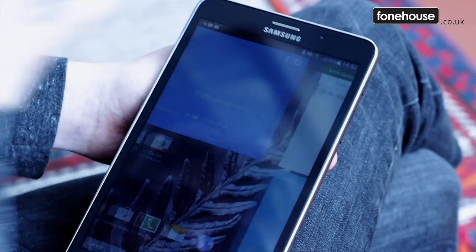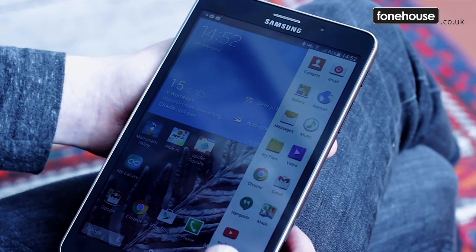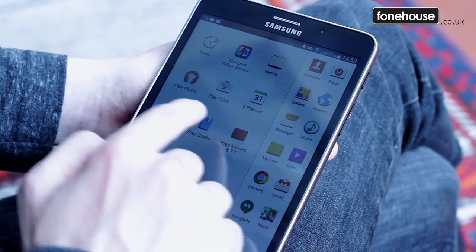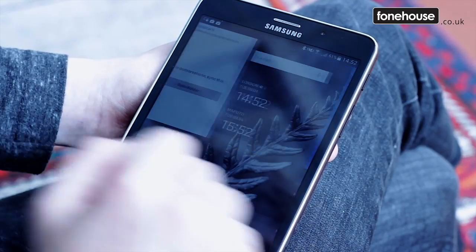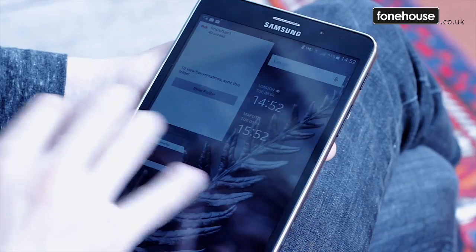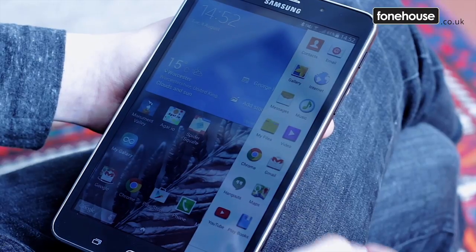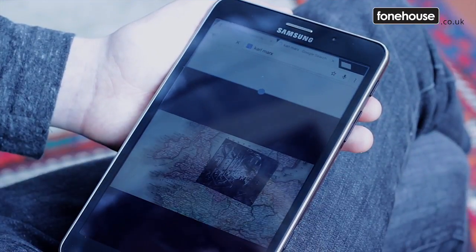With Android 4.4.2 KitKat on board, it hasn't got the very latest version of Google's OS but it's not far behind — many more expensive devices are still shipping with this exact same operating system. Samsung's TouchWiz user interface is here too, and that menu tab that slides in from the side makes much more sense on a large tablet than on a smaller device. It's still a little busy and fussy for some, but offers some good elements once you're used to it.